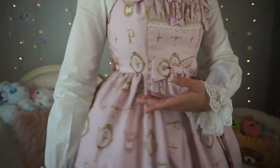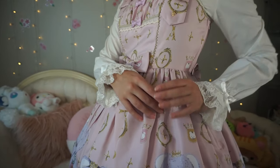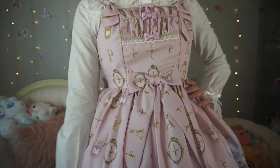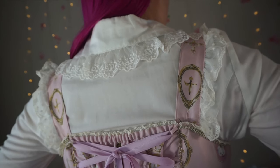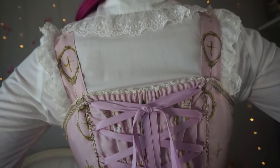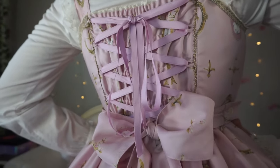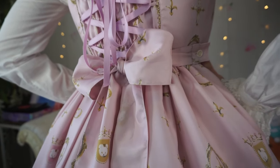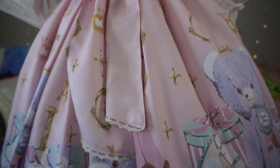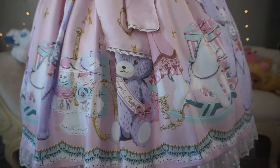The waist of this dress on me sits slightly above my natural waist. I would not specify this as an empire waist, but do be aware that it does sit slightly above the natural waistline. You can see the lacing and shearing is not really being used very much, but there is plenty of room if you do need it. I am five feet two inches tall and this dress hits me at just below my knees.